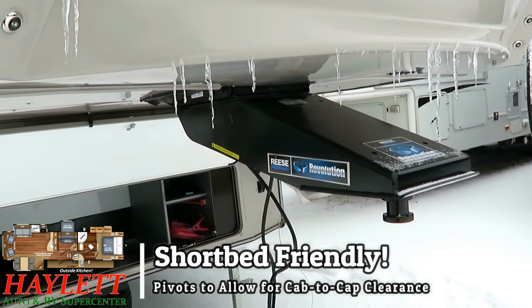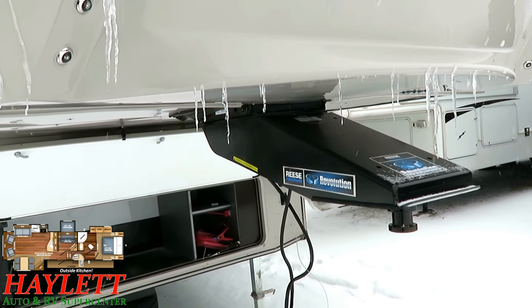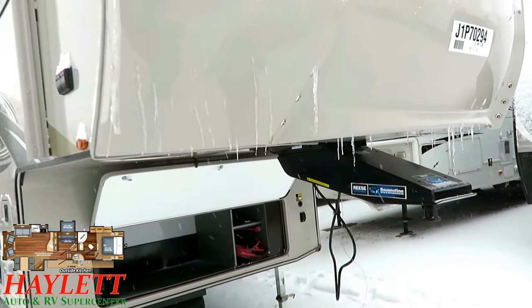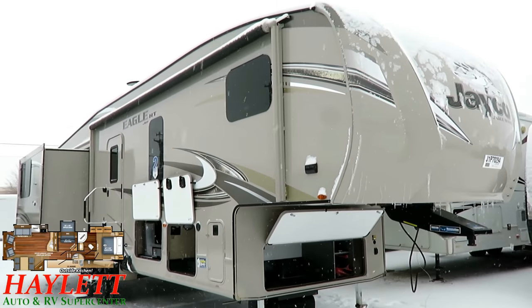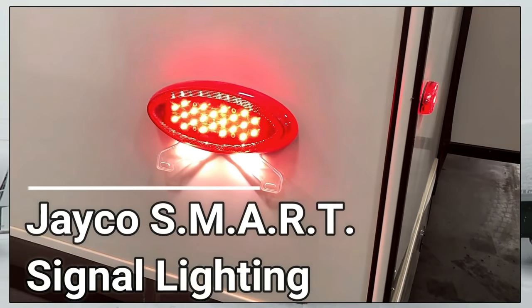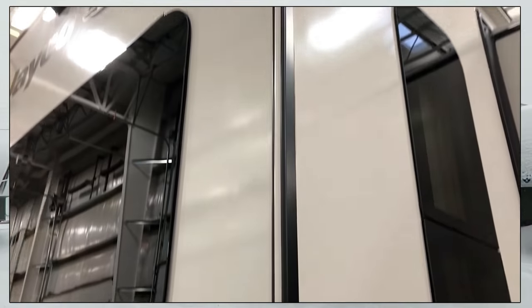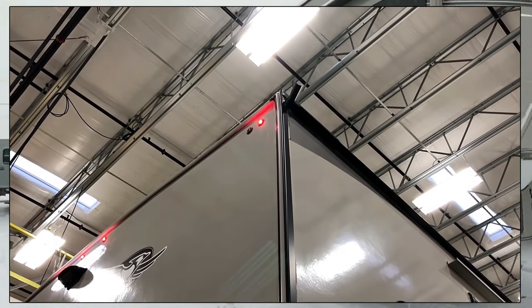Remember, this could be different from the one you see in stock. That is the pivoting pinbox that will allow everything to be short-bed friendly. Not only do they have LED accent nose lights, they also have these cool little accent beams on the nose. Another thing to talk about on anything Eagle is the smart lighting — S-M-A-R-T lighting. Basically, they've added extra side marker and front-rear clearance lights that blink along with your turn signals, so that other drivers on the road have a better, clearer understanding of what you're doing.